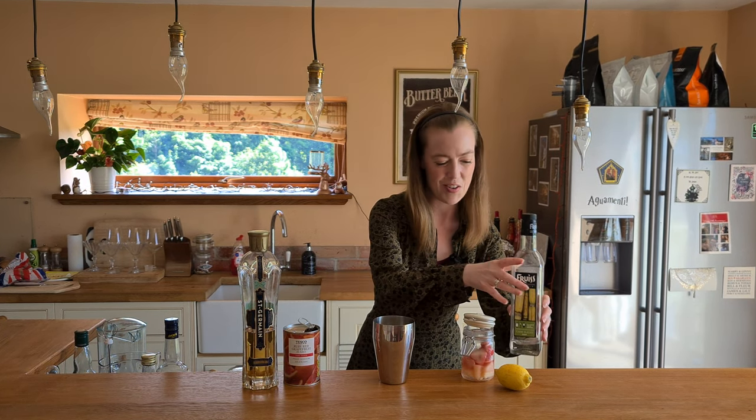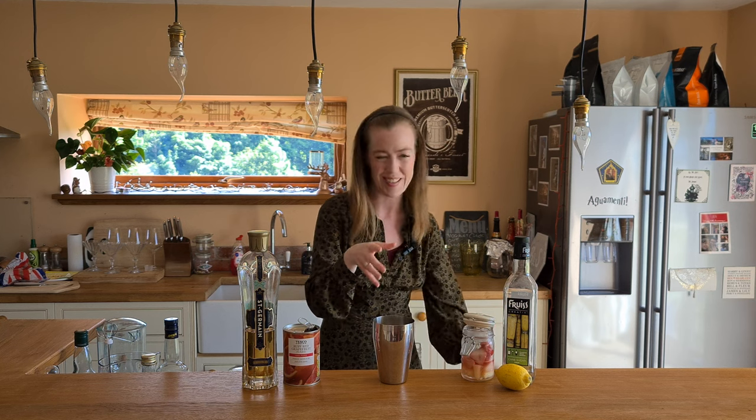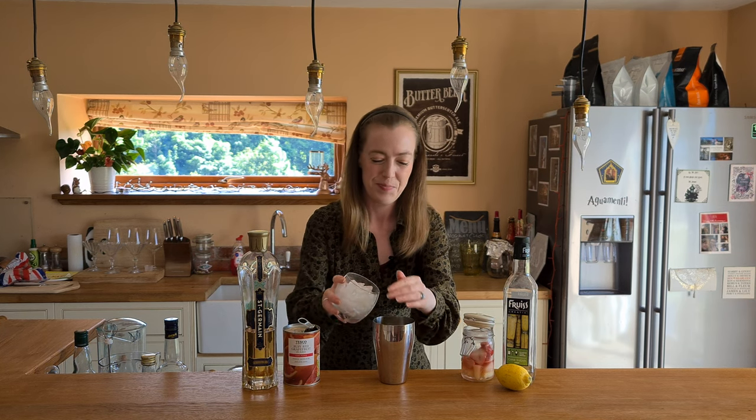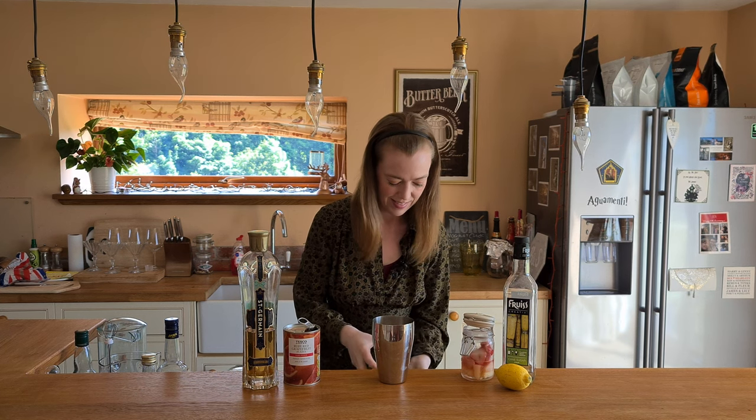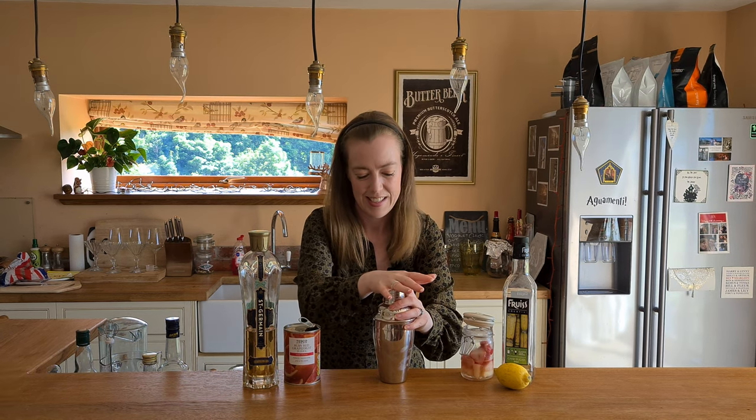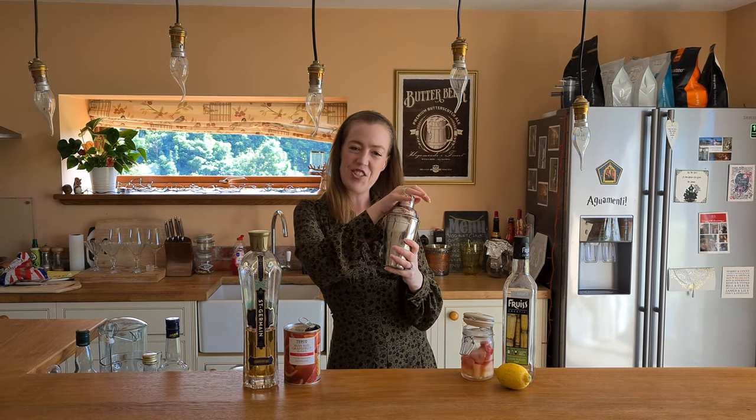That's everything in there — super quick. So to that I'm just going to add ice. And then give that a little bit of a shake.